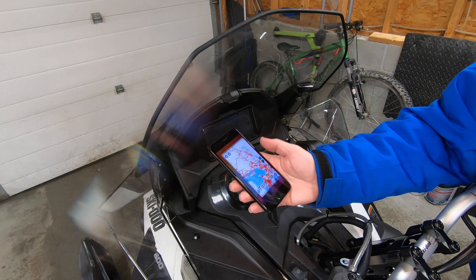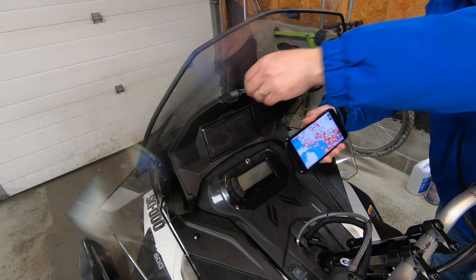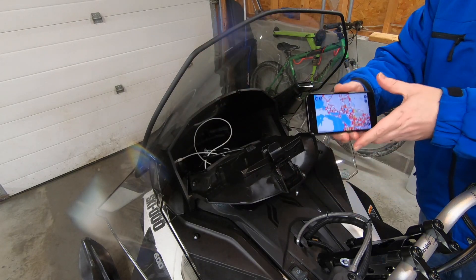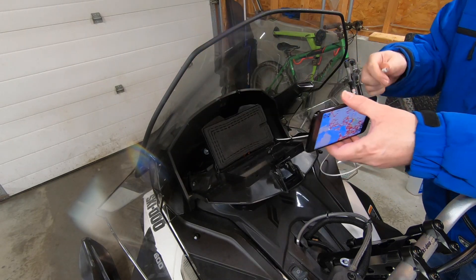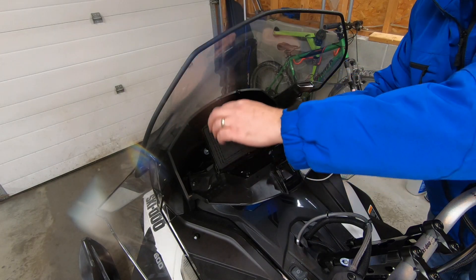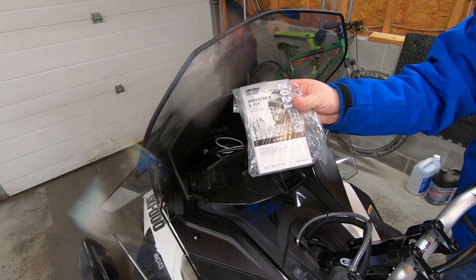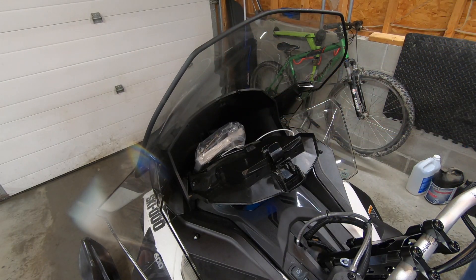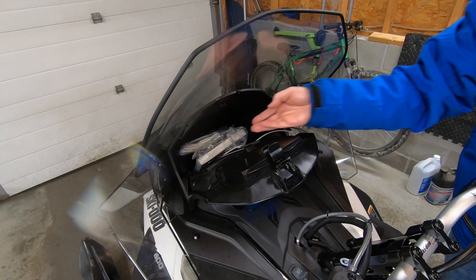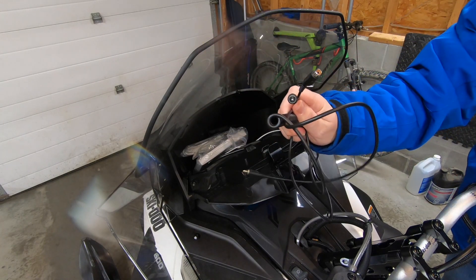Let's put an old phone in the optional glove box extension with heated cell phone holder. The phone is loaded with the Go Snowmobiling Ontario official map app. Just open the glove box, lift the phone holder cover, connect the USB charge cable, and close it up. While we're at it, we'll store the owner's manual, emergency pull start rope, ownership and insurance, and heated visor cable in there.